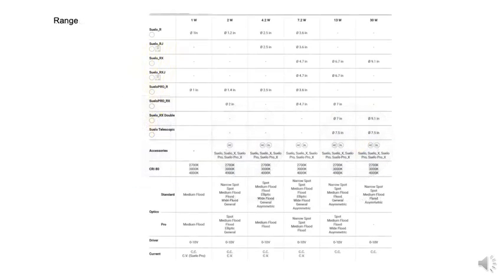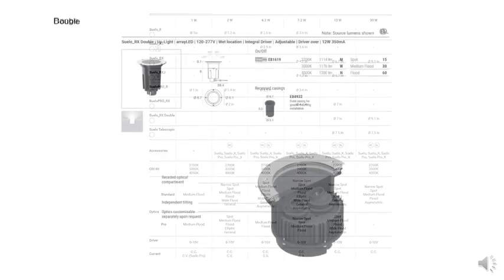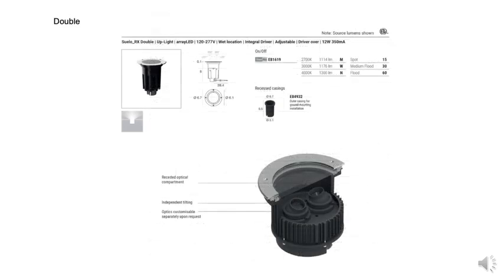Suelo luminaires range from small to large size, with diameters from 1 inch to 9 inches and depths as low as 3 inches. Suelo is offered flush to the mounting surface, also as flanged, and also in a vandal-resistant flanged version.